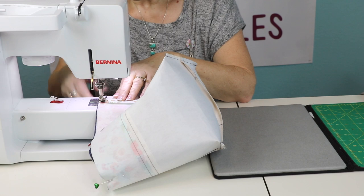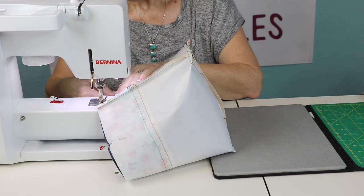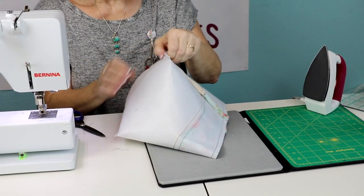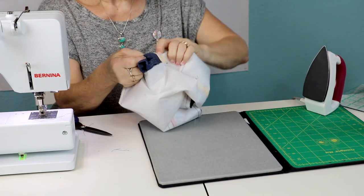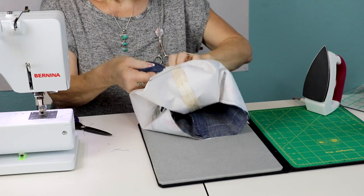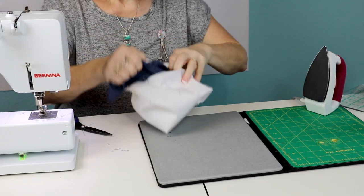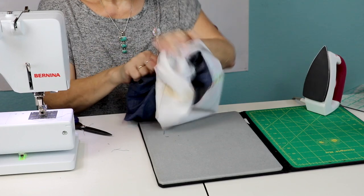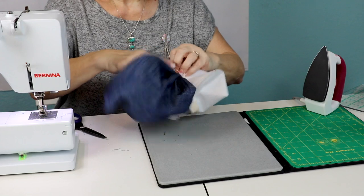Sew a seam all the way around the top. Once you've sewn around the top, reach into the bottom opening and pull the outer part of the bag through the lining. As long as you've left a good-sized opening it's pretty easy to turn. The decor bond does stiffen up the lining quite a bit, so it's a little tricky, but really not bad.